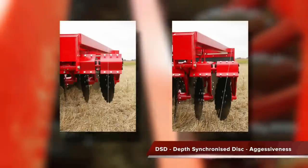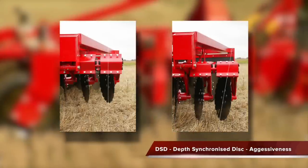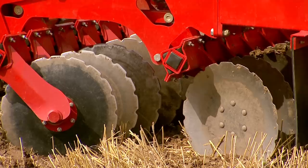All disc rollers feature the Hever unique DSD system — depth synchronized discs — altering the aggression of the discs according to their working depth by clever use of the tractor hydraulics.